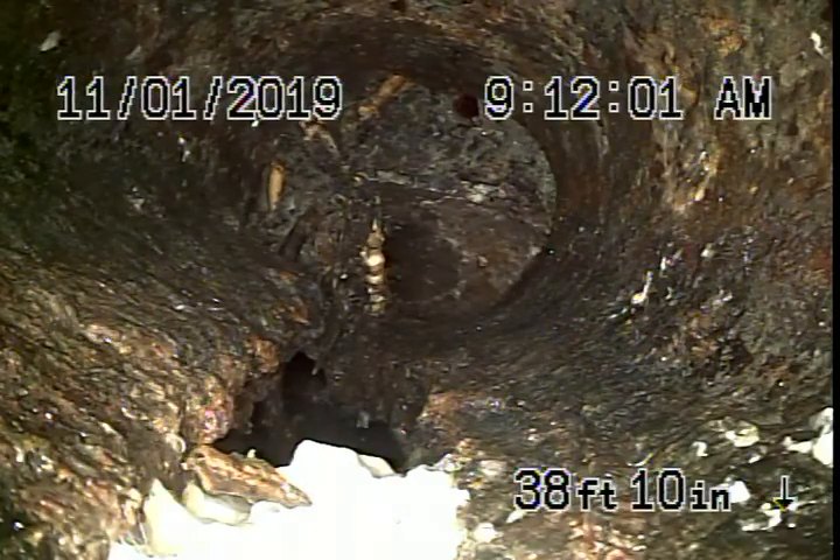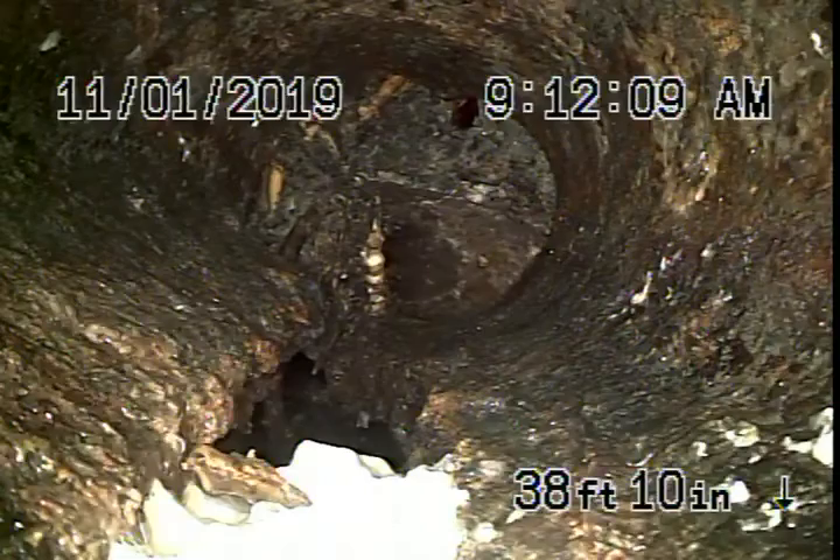We're here at 505 North Avenue 65 in Los Angeles. We're running our camera from a three-inch clean-out on the side of the house.